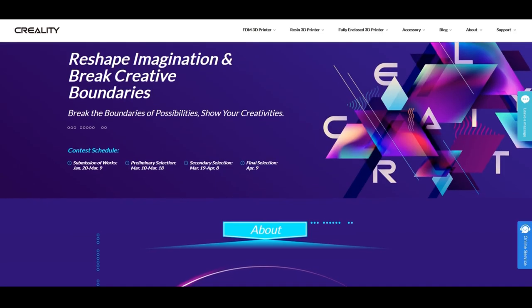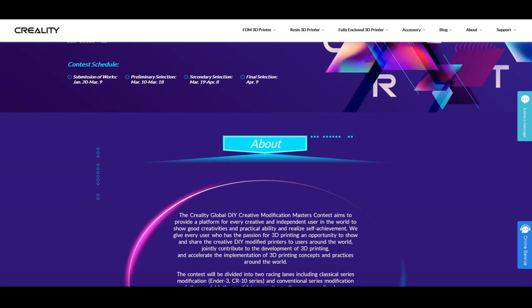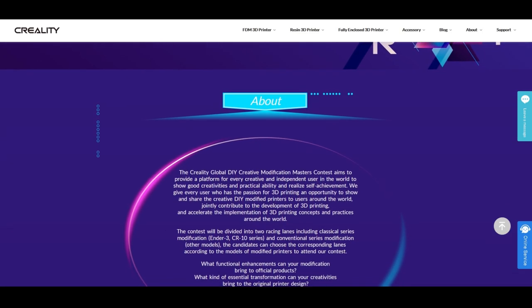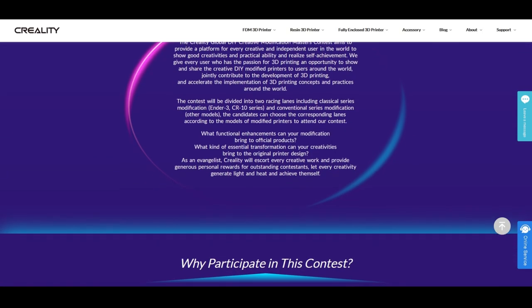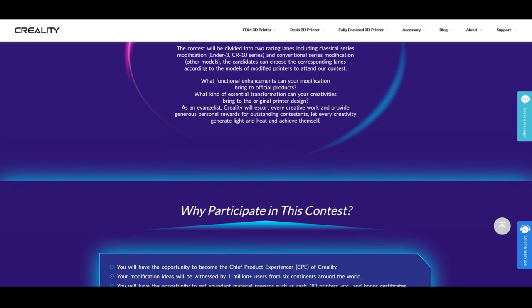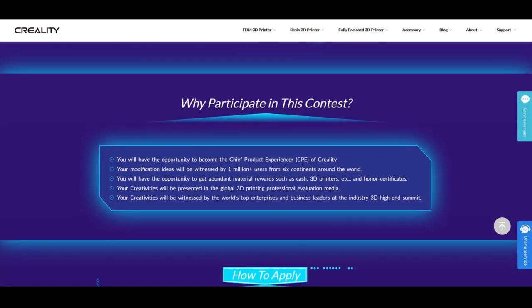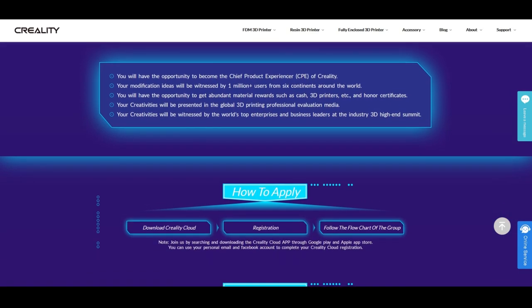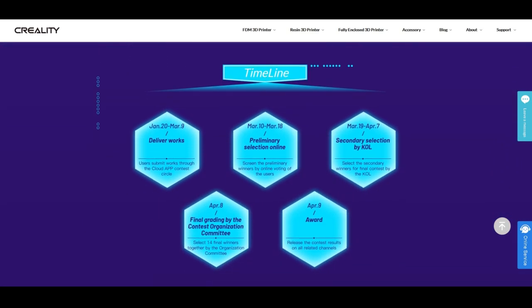Before we start, I want to thank everybody who supported this project, with special thanks to Creality for the global DIY contest. I'm just speechless because I was able to get to third place. So I just want to say thank you for your support, your votes, and your help. But now let's start with the build.